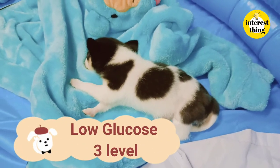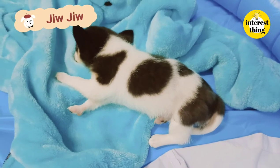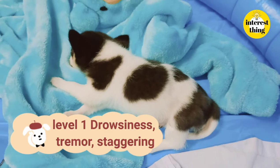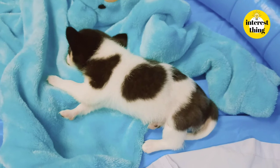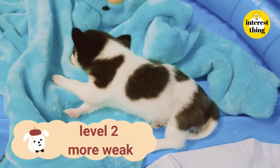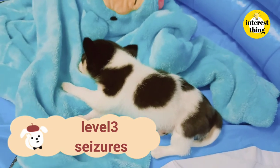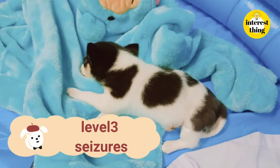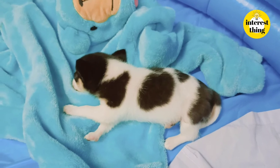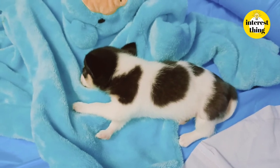There are three levels of low glucose. This puppy, named Jiu Jiu, was initially at the first level: drowsiness, tremor, and staggering. The second level is more severe weakness — he may be so weak he cannot even eat on his own. The third level is seizure, and you will need to take your puppy to the veterinarian immediately. Keep a close eye on your puppy to observe any abnormalities early and treat them in time.